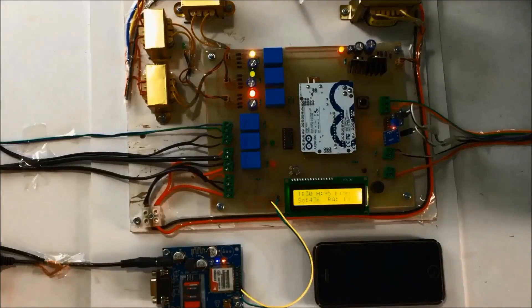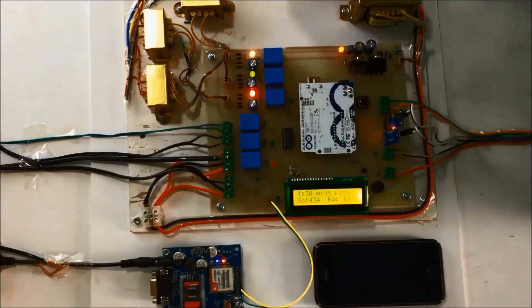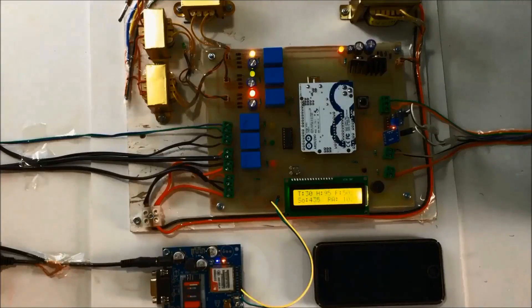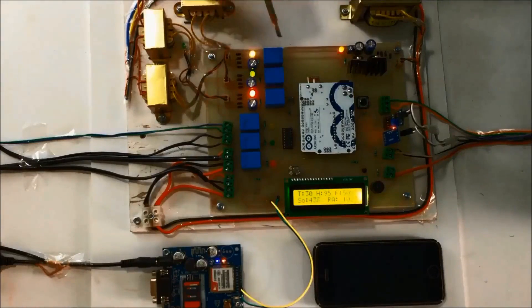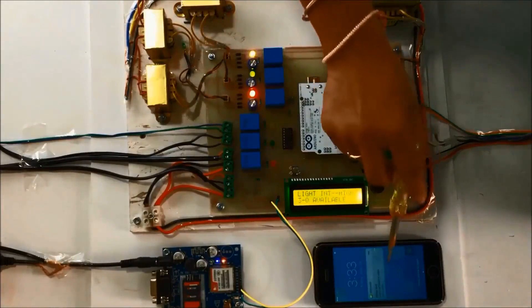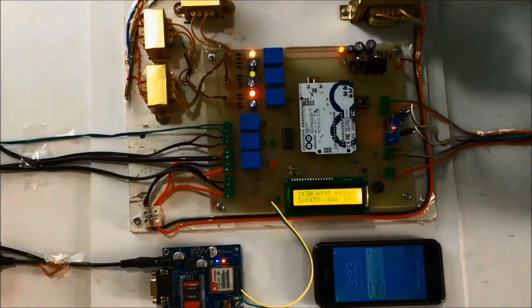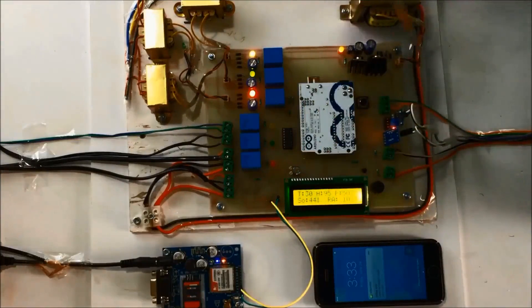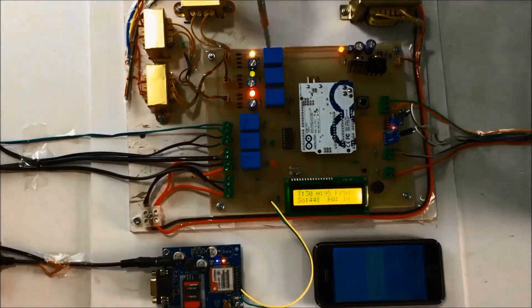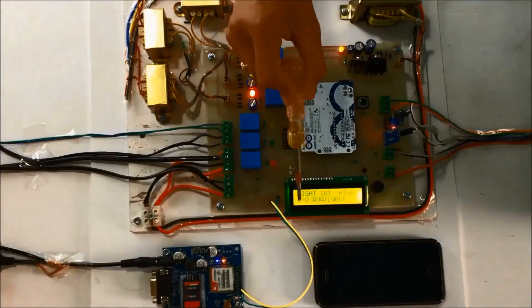All the sensor readings — temperature, humidity, soil, rain, and everything — will be displayed on the LCD. You can see all three phases are available. Before that, you have received an SMS that light intensity is high, as the intensity of the light is detected as high by the LDR. You can see here we have received an SMS, and three phases available is displayed on the LCD.